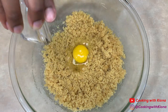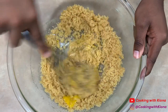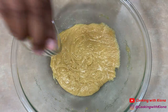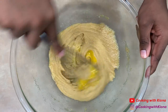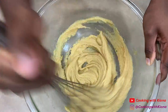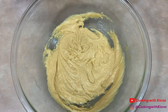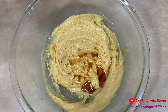Then add your room temperature brown butter and mix your butter and sugar together until well combined. Next, mix in one egg and one egg yolk.